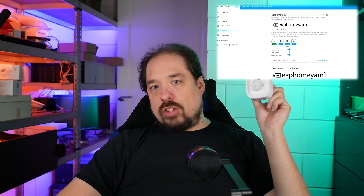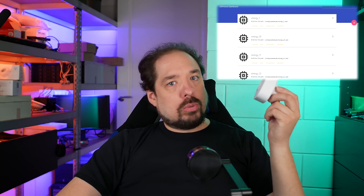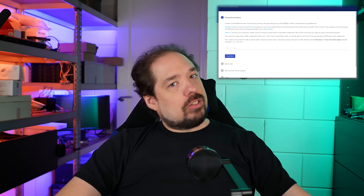Hi, welcome back. If you didn't see the previous video, we're talking about these Tuya-based smart energy metering plugs. This video continues where we left off in the previous video, so if you haven't seen that one, maybe go check that out first. Last video, we stopped when we had our little Tuya-based energy measuring plug running a very basic configuration of ESPHome.